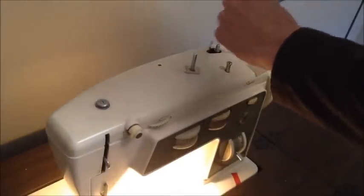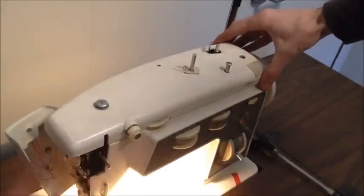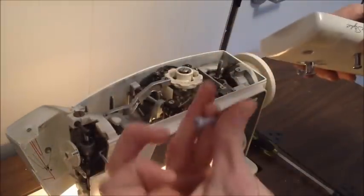This model is quite easy to open. Just unscrew the main screw on the top, open the left hand side door, lift the cover and slide it to the left.